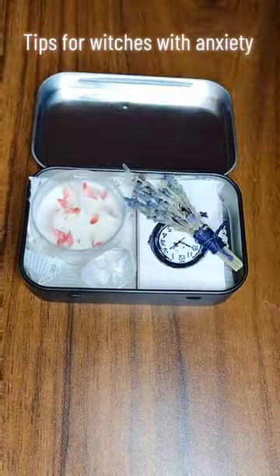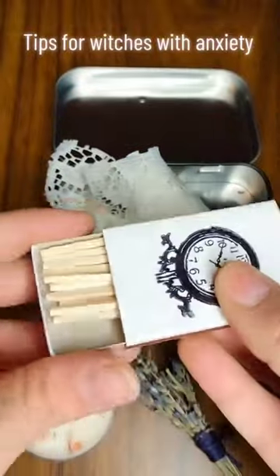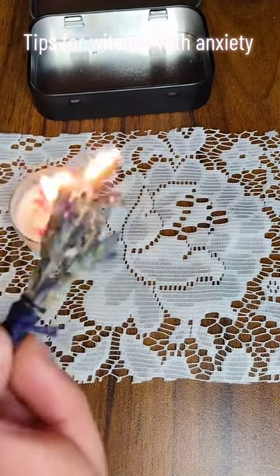How to use a pocket altar for anxiety. First, you're going to unpack your pocket altar. Each contains a candle, an herbal wand for burning, some matches, and a crystal. These are all things that can connect to your senses.